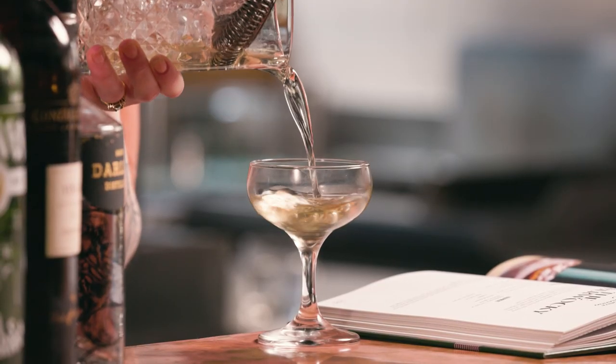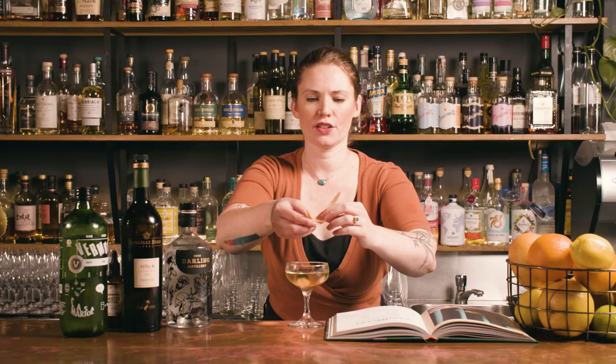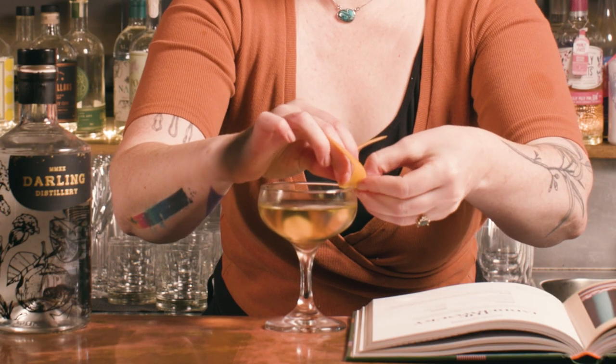With these martini-style drinks, serving into a cold glass is always a good idea if at all possible. Then a little twist of your grapefruit over the top — just cut a little slit in that so it can sit on the side and not get in your face too much. So there we have some semblance of a Jabberwocky.